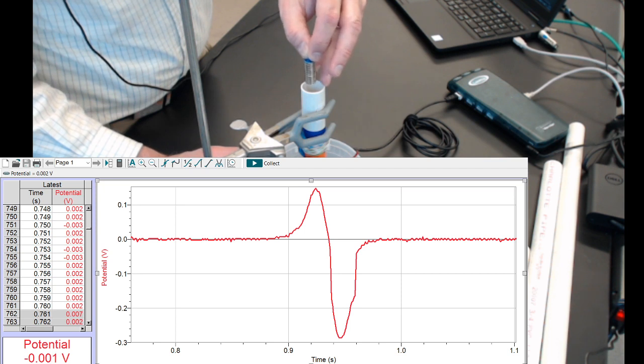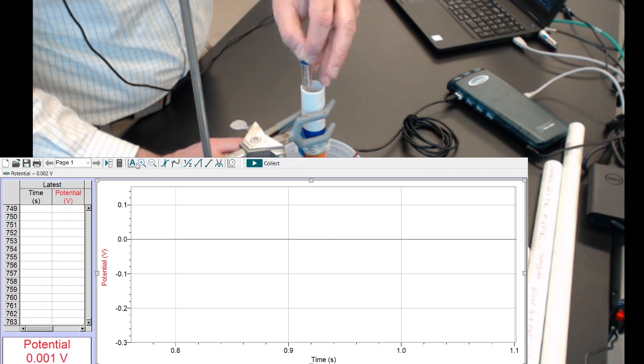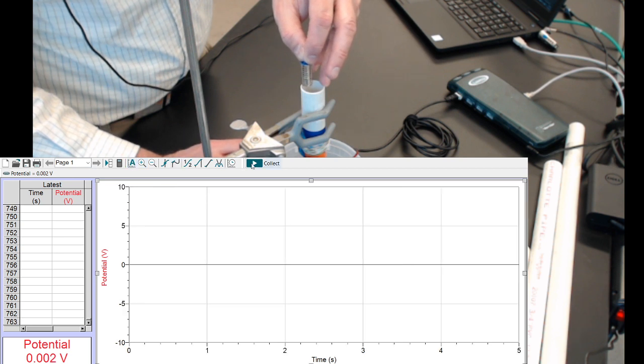Just letting it hang, then gently drop it. Then data — clear the last one and collect.